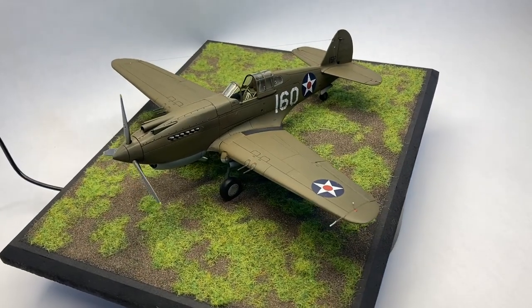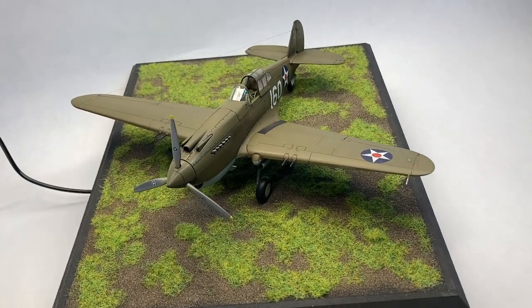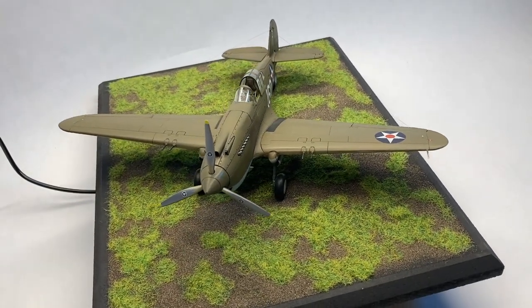Greetings everyone. Brett here with Hammerhead Model Making, and welcome to this special episode. In this episode, we will be looking at bases.